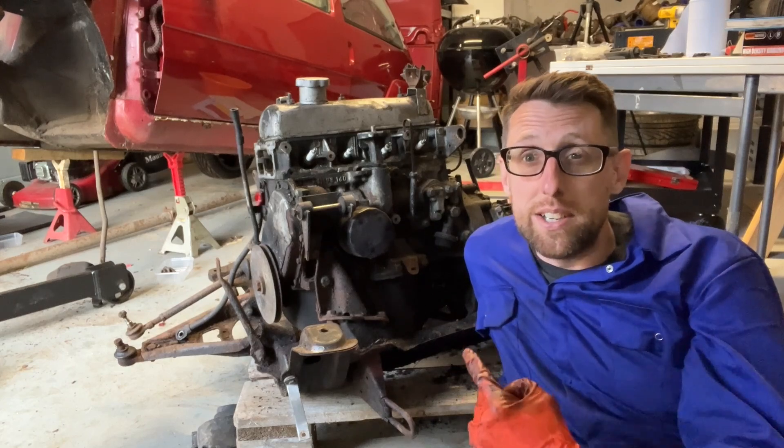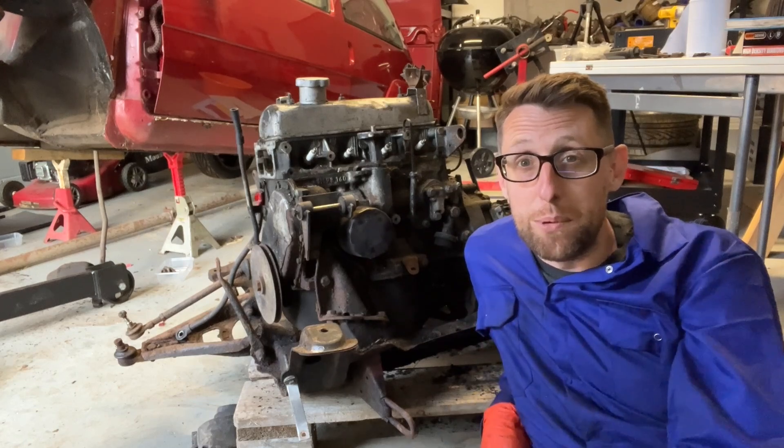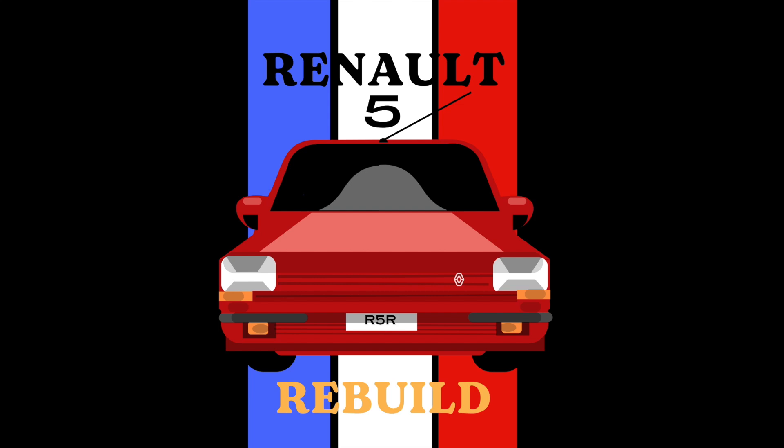Right, I think it's time for me to tidy up this mess, tidy up this workshop in there and make it look a little more presentable for you guys. Thank you very much.